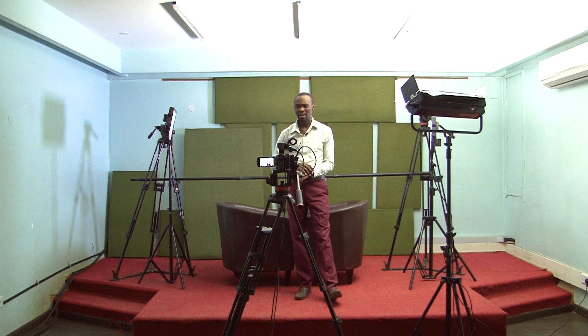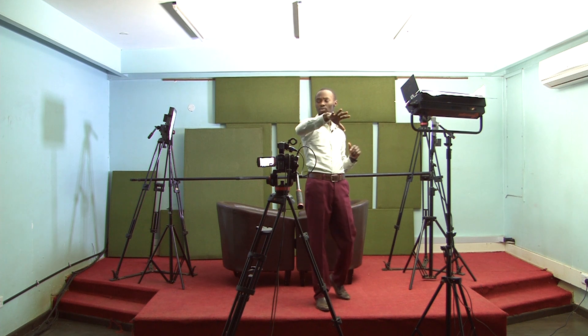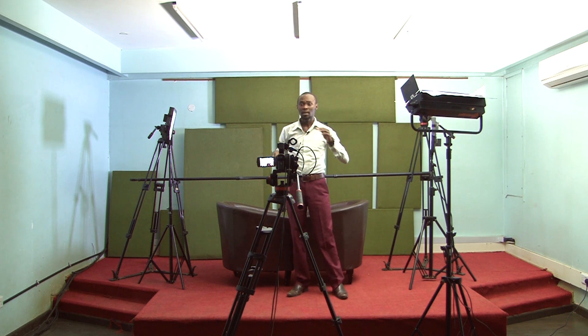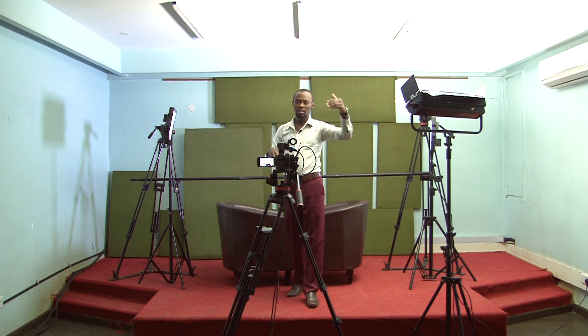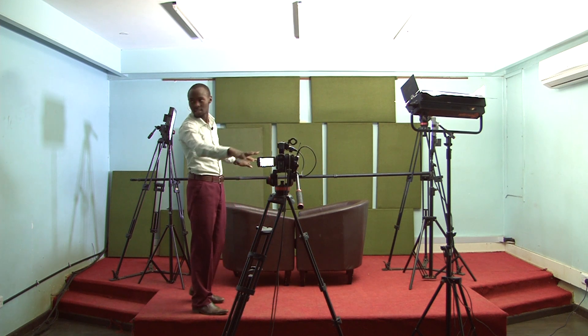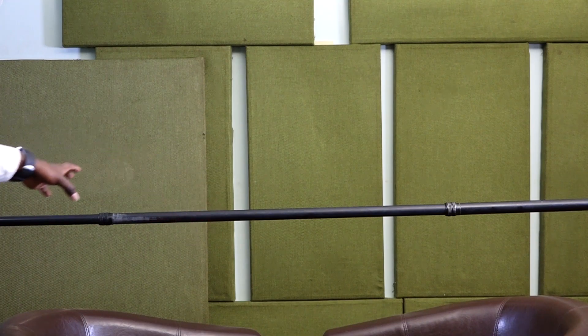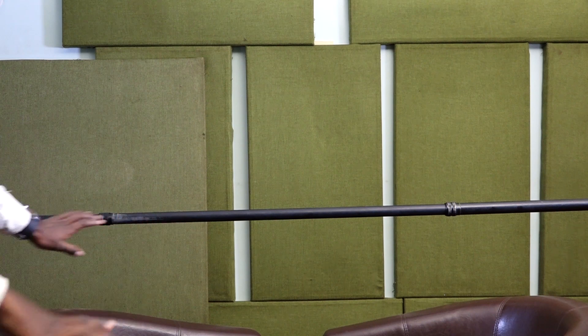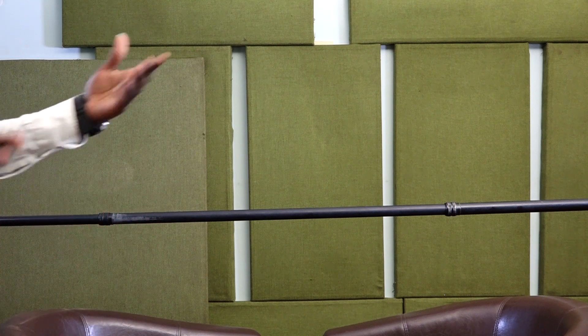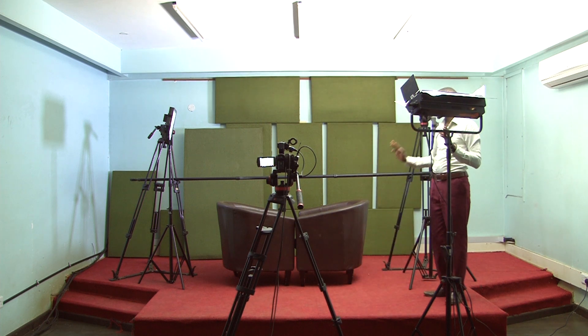The idea is very simple and many people were confused, but I have decided to place the camera behind so that you can see the whole setup. Now, the main camera is focused here on where the whole setup will be taking place. Let me explain something here.